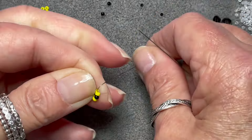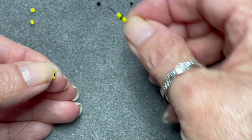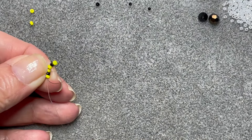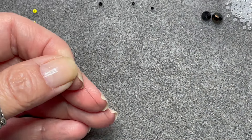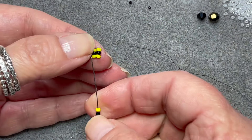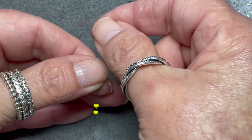So we want two stacks of yellow, black, yellow. Then we're going to pick up yellow, black, and yellow again, and we're going to come back through these three beads from the opposite side, and then back through the three beads that we've just added, which is in effect square stitch.